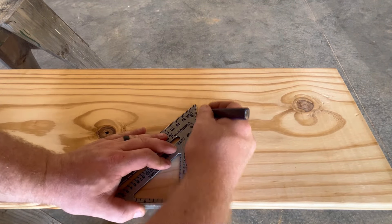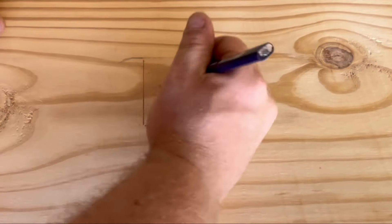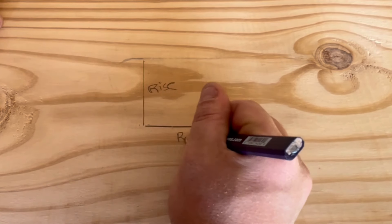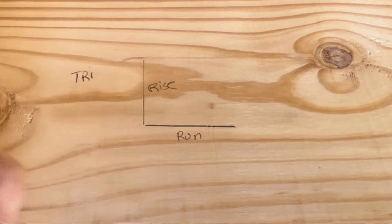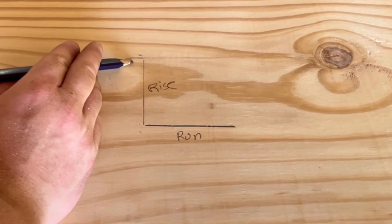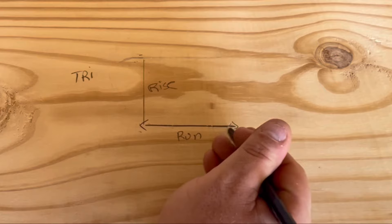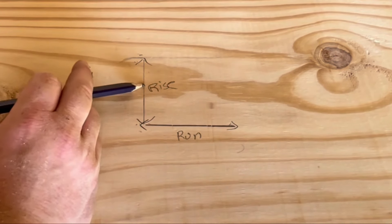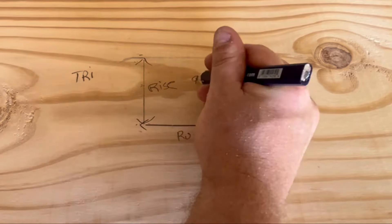We've got our rise over our run. The total rise is the total amount of height we're wanting to increase, and our total run is the total distance it's going to cover. Our total rise for this build is going to be right at 90 inches.